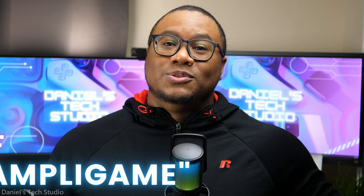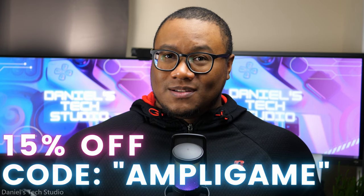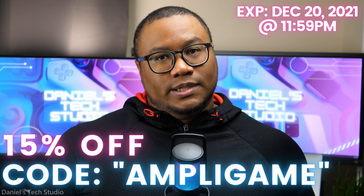Oh, you're still waiting for your 15% off — my bad. Follow the link in the description below and use code AmpliGame to get 15% off your purchase on Amazon. That code expires December 20th at midnight, so get on it.